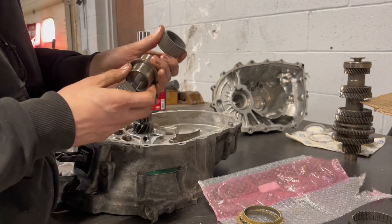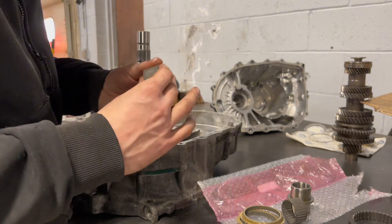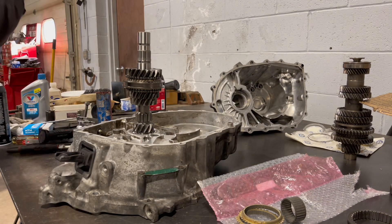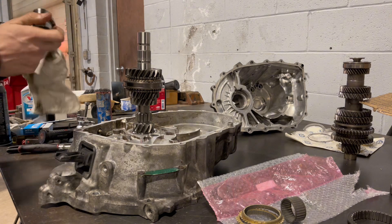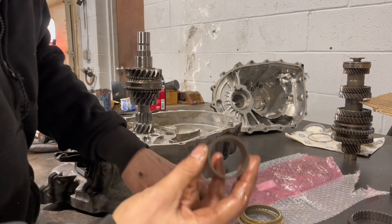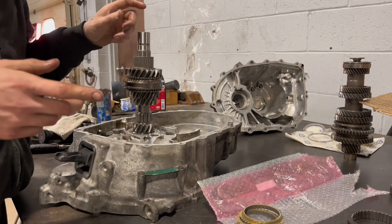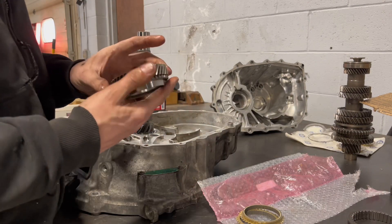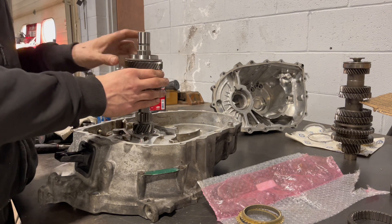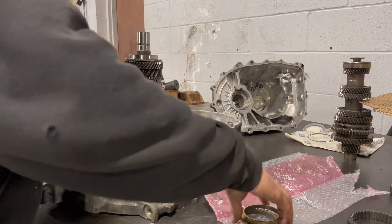There's going to be two more roller bearings with this spacer. There's going to be another roller bearing — this is going to go under fifth gear. So fifth gear is right here. Fifth gear looks a little different, it doesn't have the three holes, it has just a taper. This is a single cone synchro, which is this one.